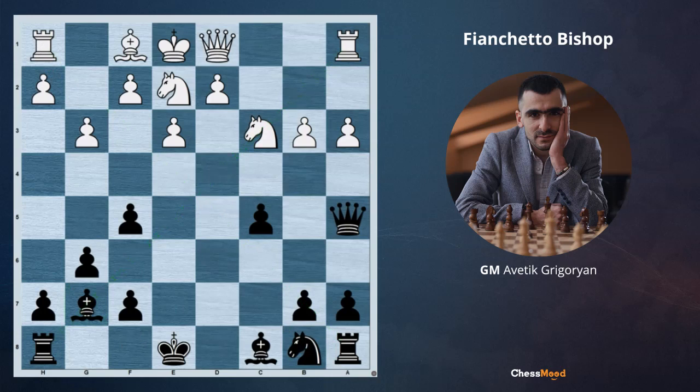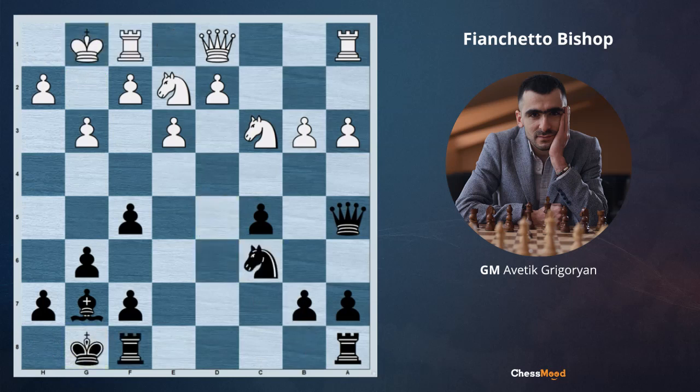What did Duda do? He played bishop d7. The idea is that after bishop g2, bishop c6 is going to exchange the opponent's very strong bishop on g2. And after bishop c6, knight takes c6, castle-castle, the score is going to be 1-0: black has a very strong bishop on the long diagonal and white does not have one on g2.